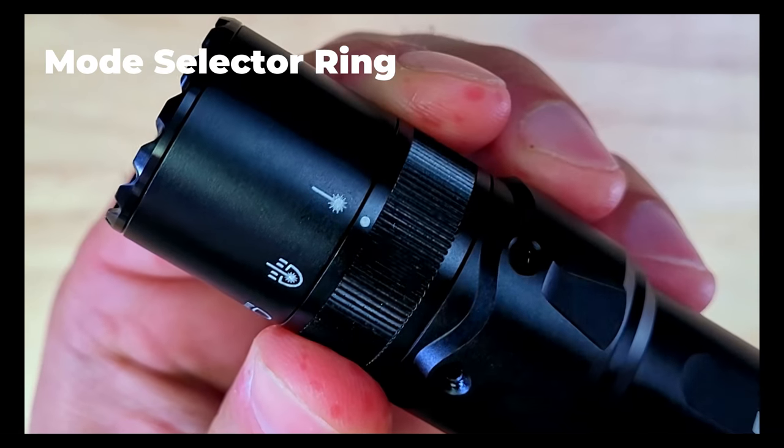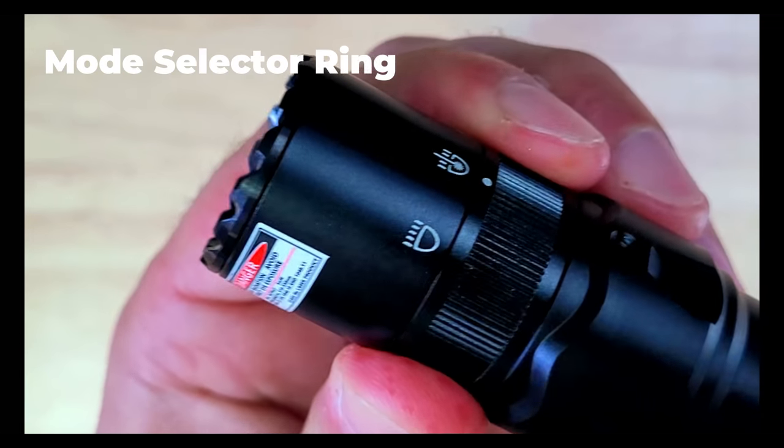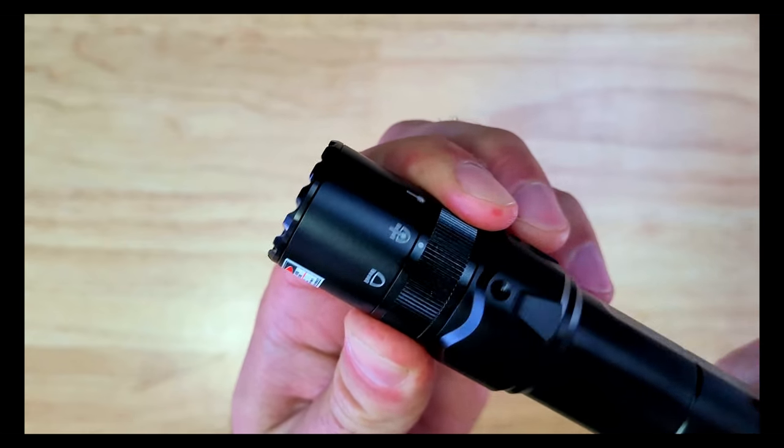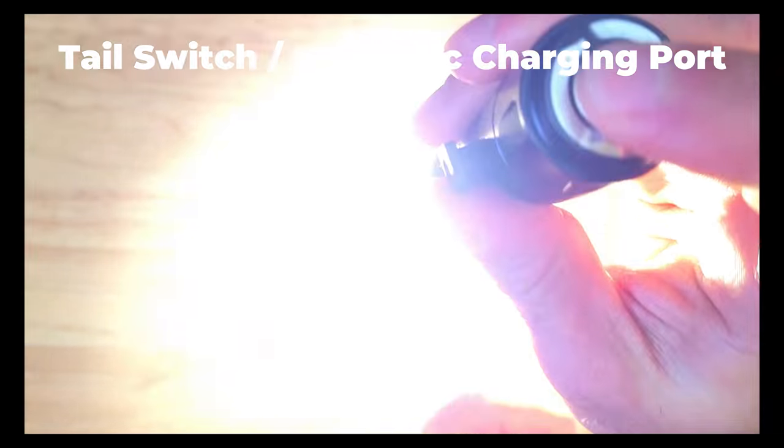It has a mode selector ring which you can rotate to select between the green laser beam mode, the laser light combo mode, and the white light mode. On the tail there's a switch which you can use to turn the light on and off and jump between the two different output modes.